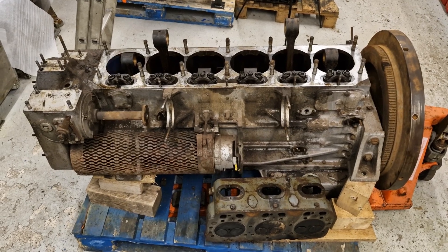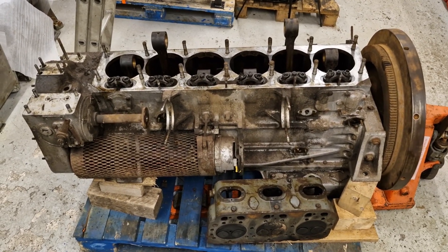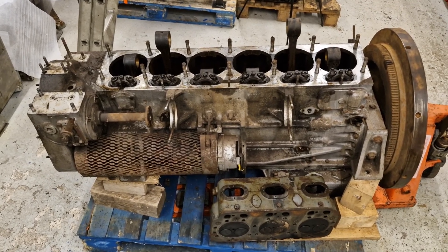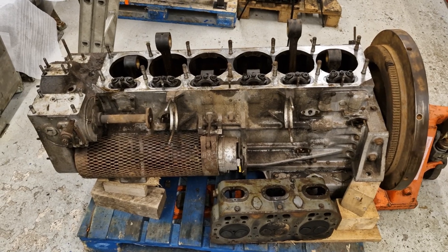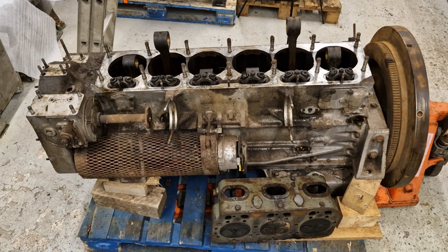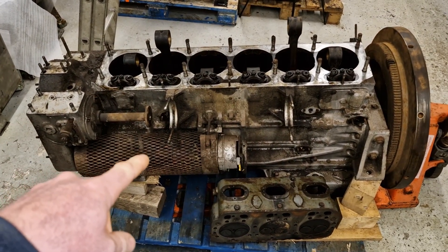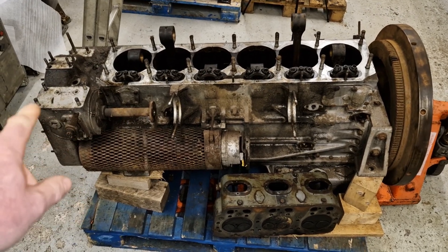Hello everyone and welcome to the second video in the series on the overhaul of this Gardner 6LXB. In the last video we got it stripped as far as you can see here, so we'll get straight back into it. We'll stop if we find anything of interest, but we'll start by getting the alternator and the injector pump drive and associated bits and pieces off.